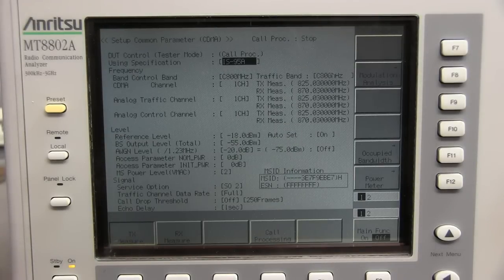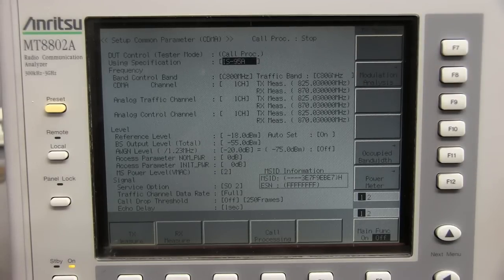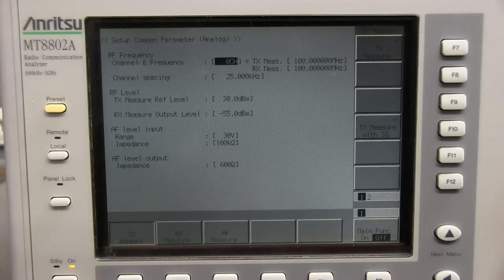And there you go — it's up and running. This is the cell test data it comes up to. Turn the main function on, hit analog tester, and now you can use this as a regular signal generator, service monitor type, where you can do transmitter or receiver test. But we're really interested in the fault it's giving, so we don't have to press that reset button every time we turn this unit on.